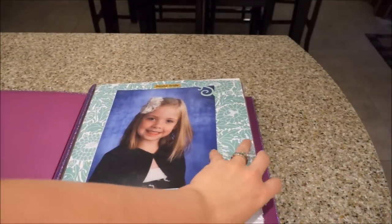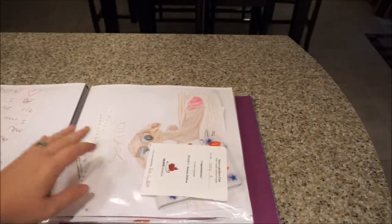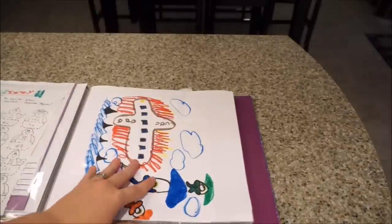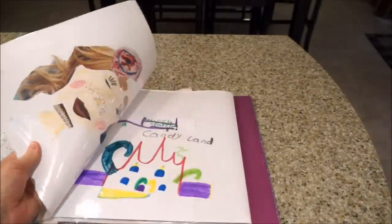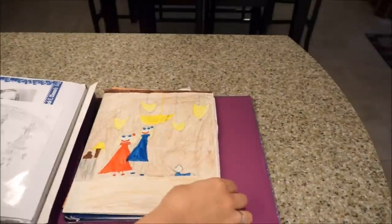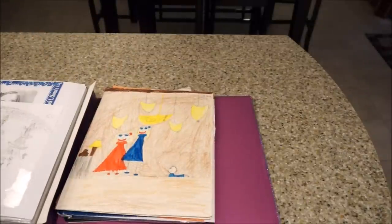A really quick and easy way to save artwork is to use a big photo album or scrapbook with clear plastic sleeves that you can just slip them right into. You can also add pictures and different memories, report cards, and have a quick, easy little scrapbook.